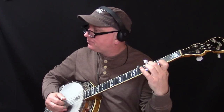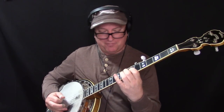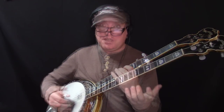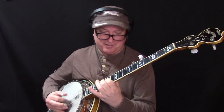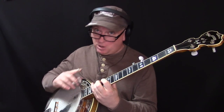Let's go back to lick number one and play that in a couple of keys. Here's G. Now let's do it in A. How about C? D. Upwards to F. And of course the octave-lower version once you get high enough.